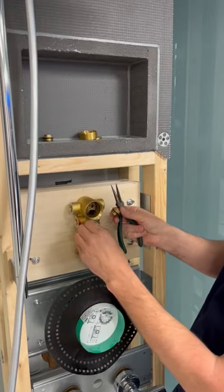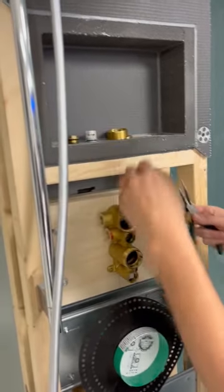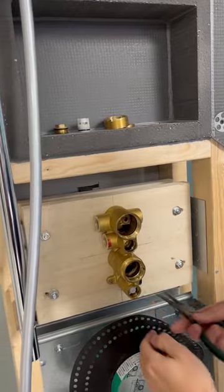Taking these two off gets you to the check valves, which are removable. You're now left with a full brass body once you take these components out.